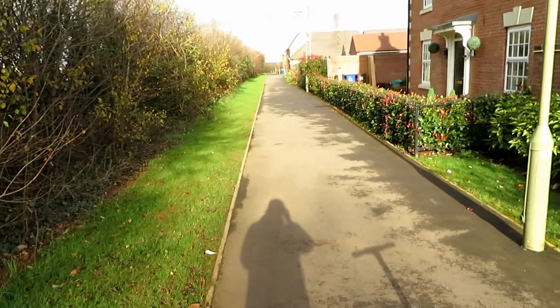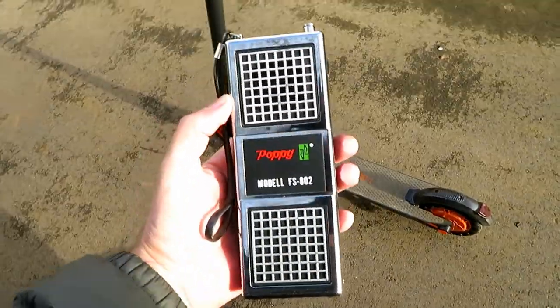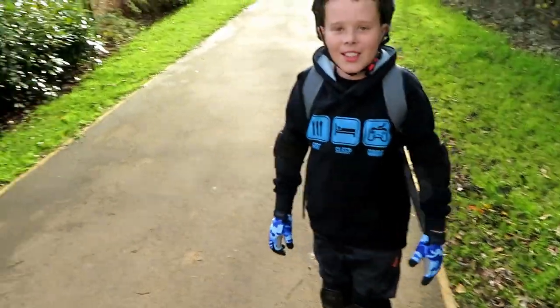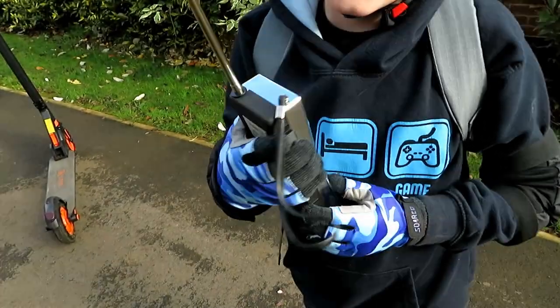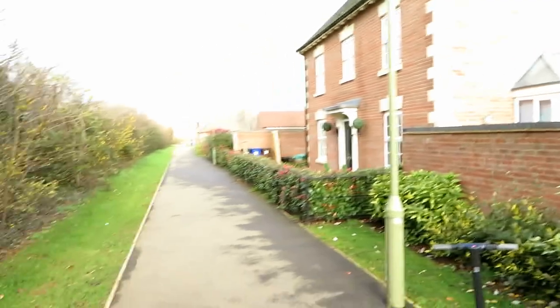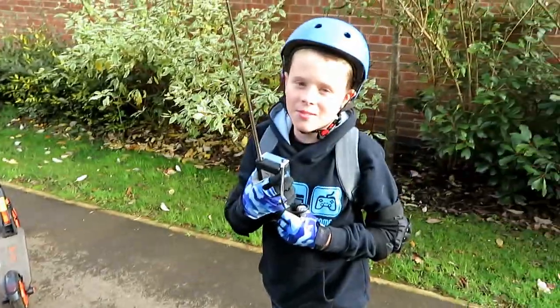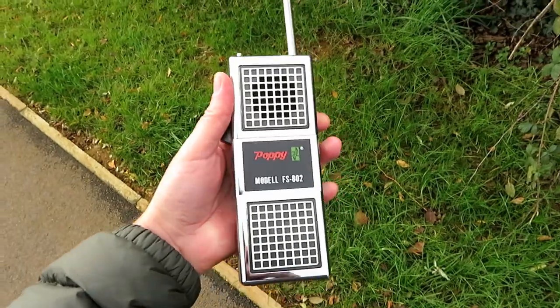We brought the radios to the spot we were at the other night and we're going to try these in the day. There's some building work going on over there, but we'll try our best anyway. Here's my little tester. Are you ready? Turn the volume up a little bit — Tyler's just up there at the top.